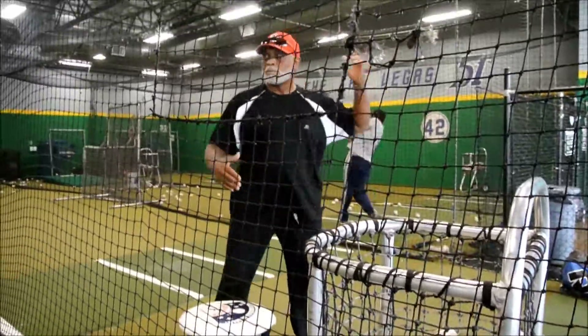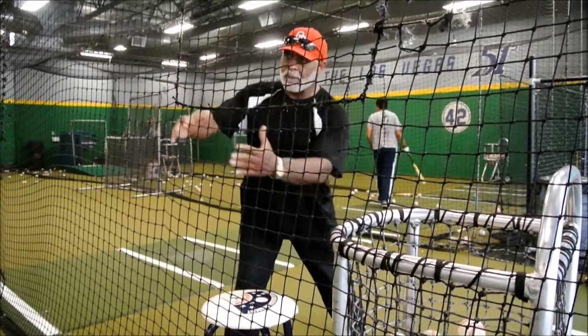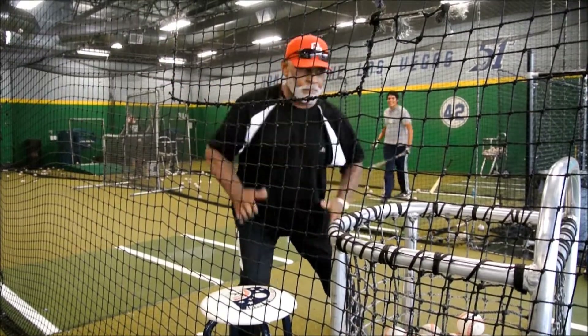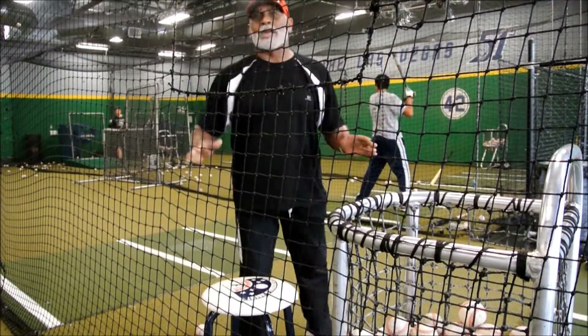So if I'm hitting, I get right here. See, my body's coming up, then I'm going down with the hips. Down with the hips — all I got here. And that keeps me more balanced. That's why I did the slow check.